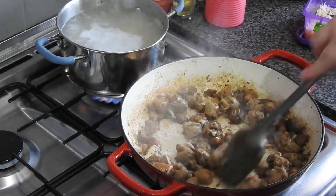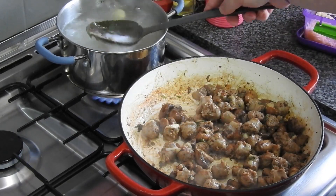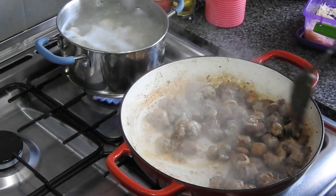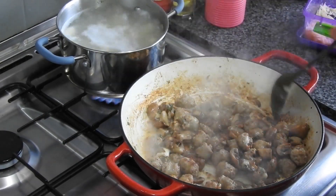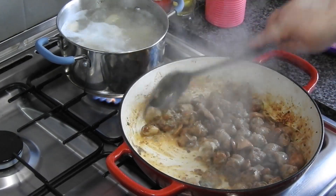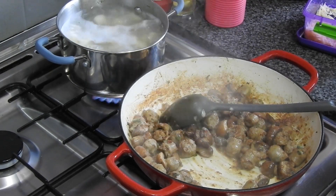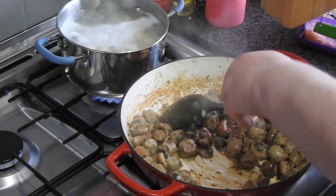The ingredient I wasn't keen on was pine nuts. I can't say I didn't like them, I just didn't like them in this dish. Whereas the rice dish with pistachios and crème brûlée — if you watched that — was lovely. But I just did not like the pine nuts here. So when I make it again, and I will make it again, I will not be adding the pine nuts.